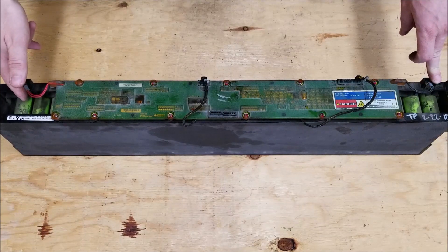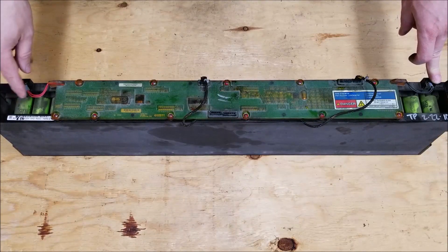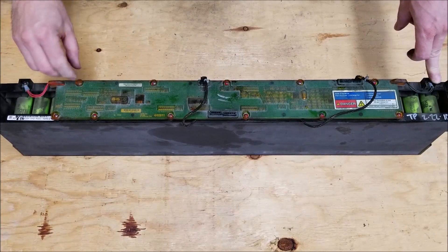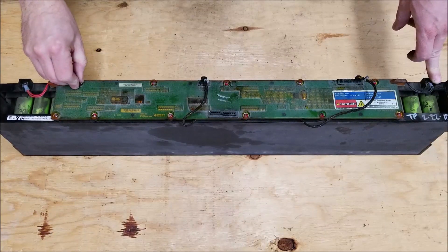Unfortunately there aren't too many applications where this 40-volt configuration would function directly, so most of you buying these packs will probably be tearing them apart. This one here had a rubber-ish covering on every screw, which is fairly easy to remove with either a pair of pliers or a screwdriver.